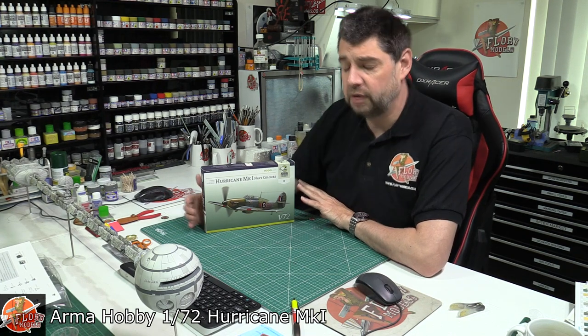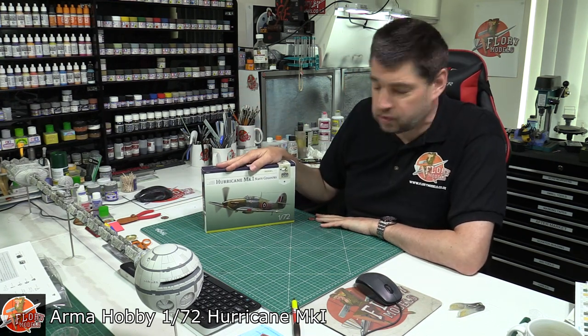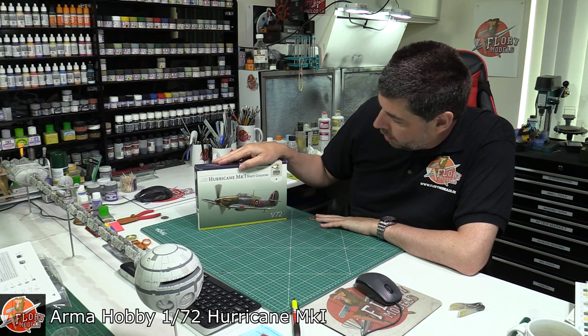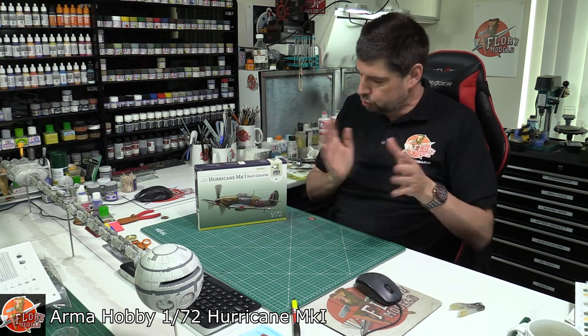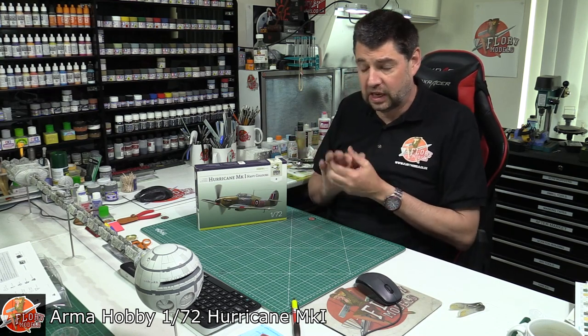Hello and welcome to Flory Models Kit View Time. Today we've got something new — the 1/72nd Armour Hobby Hurricane, this is the Mark 1 Navy. There are a few other versions we'll talk about in a second, which are roughly the same kit.